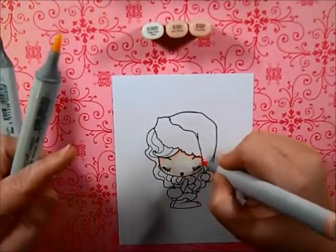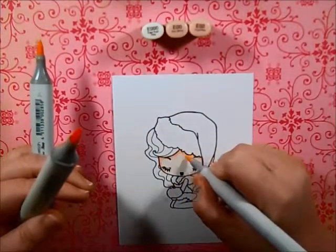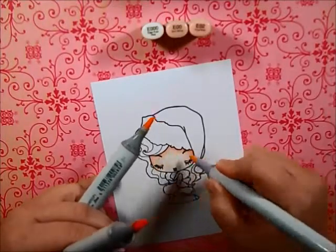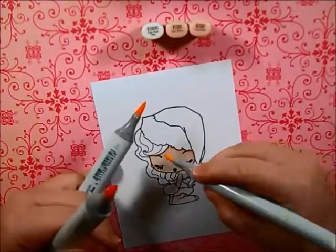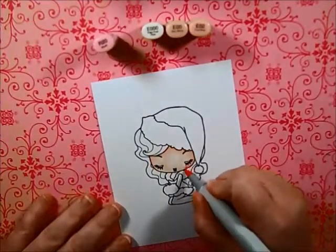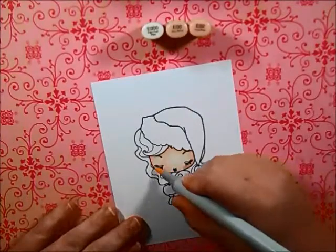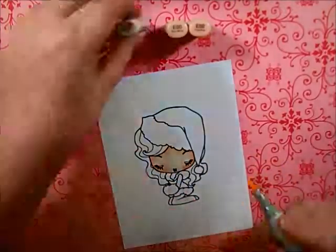I want to apologize if I am talking too fast — I'm still trying to get the hang of putting the information in the video and keeping it in line with everything else. I'm also using R20 for her cheeks and then I just take my E000 and blend it out just a little bit.